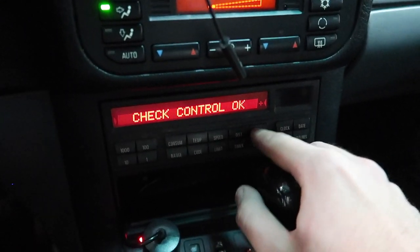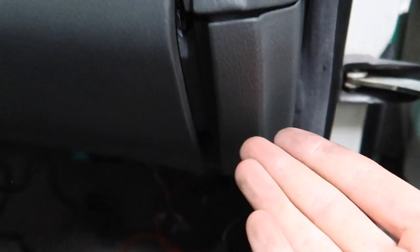Next thing on the bucket list — I want to get rid of all these wires. Something that's also messed up is this dashboard — the gap is just horrendous. Let me figure out what's going on here, start fixing this stuff, and hopefully get all these wires sorted. This thing should look ten times better once it's done.